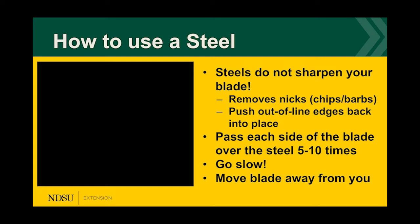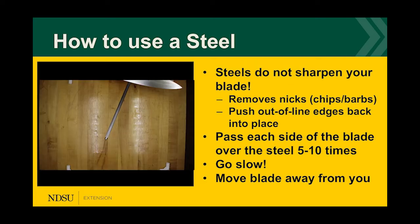Another technique uses a honing steel — but remember, steels do not sharpen your blade. A steel is used to remove nicks, chips, or barbs and push out-of-line edges back into place for a smooth edge. Go slow to get a better, cleaner edge and move as many chips or nicks as possible. Also notice how the blade is moved away from you — this is a safety measure. If something slips, the blade goes away from you rather than toward you.